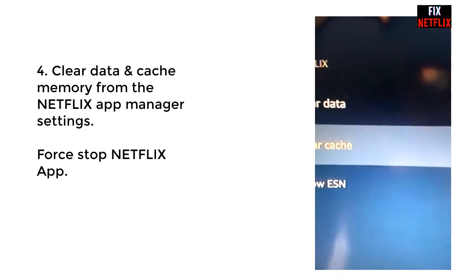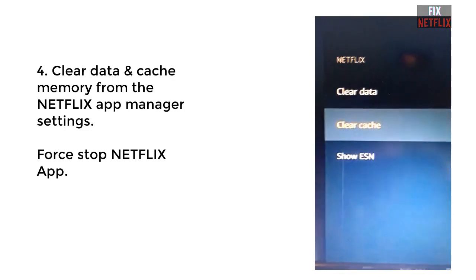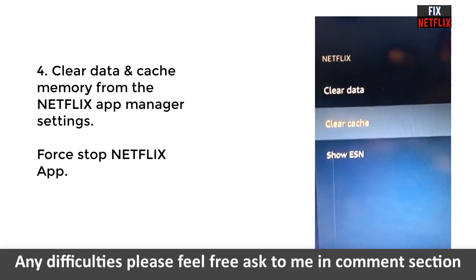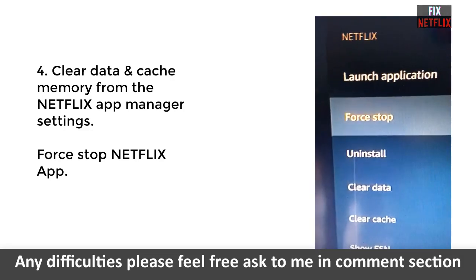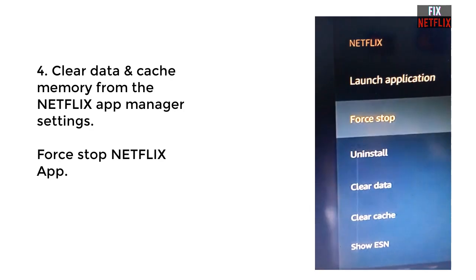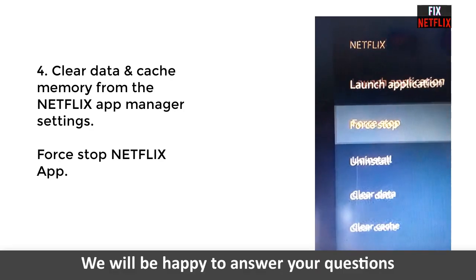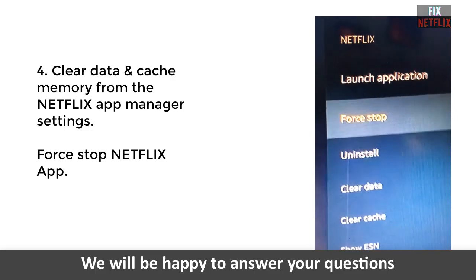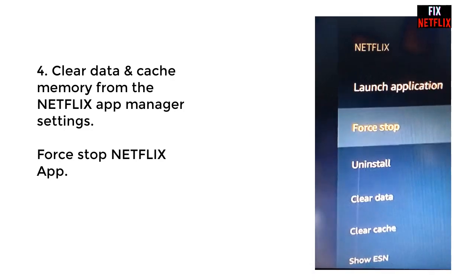Go to Settings and select the App Manager. Find the Netflix application, select it, and then clear the cache data and clear the Netflix cache memory from the App Manager. Now go back to the home screen and restart your television.